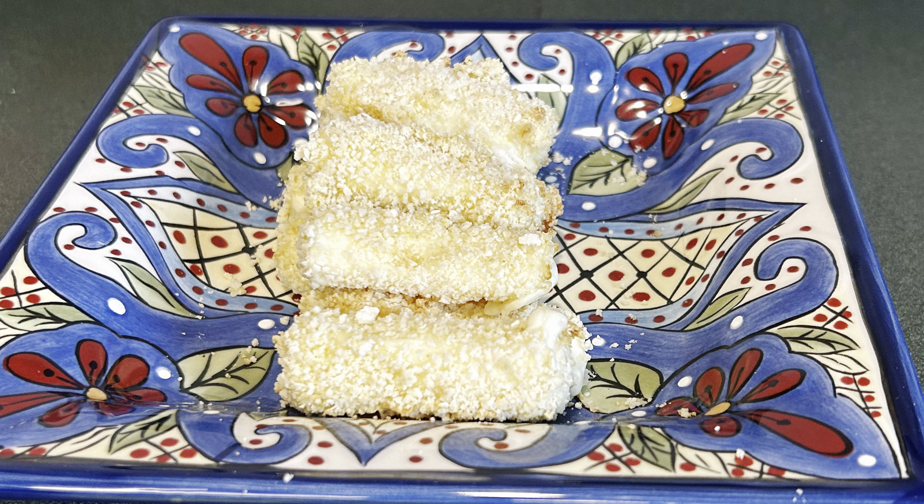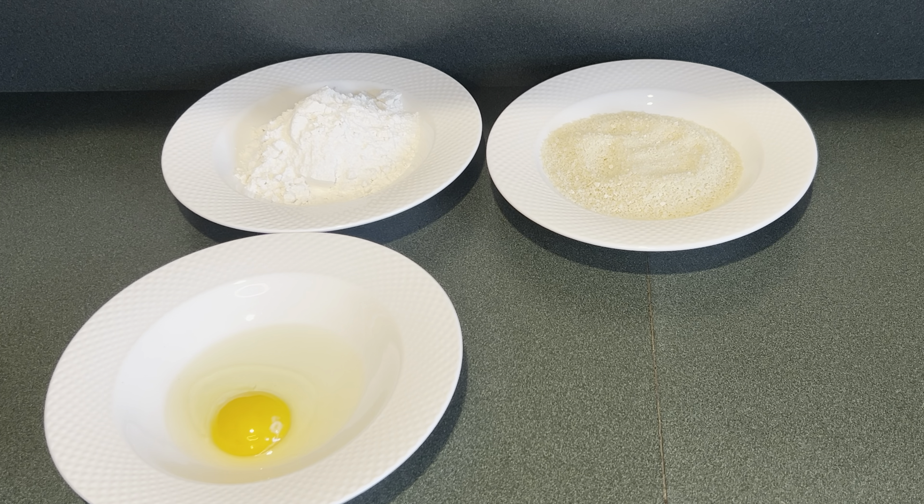Today I'm making air fryer mozzarella sticks. First I'm getting my bread station set up. In the first bowl on the left side it has one cup of flour.